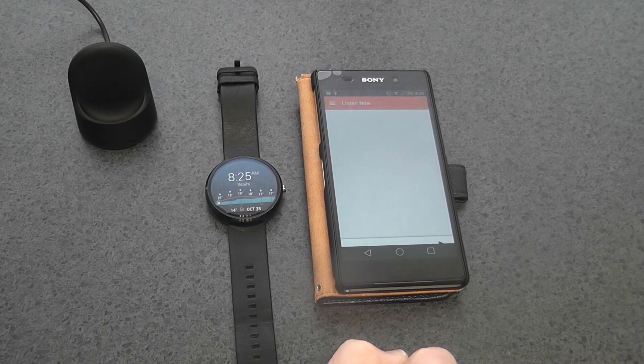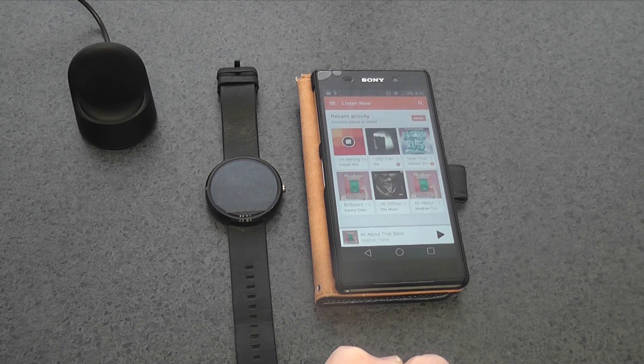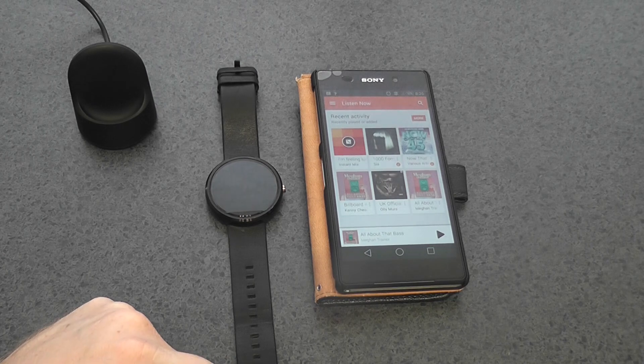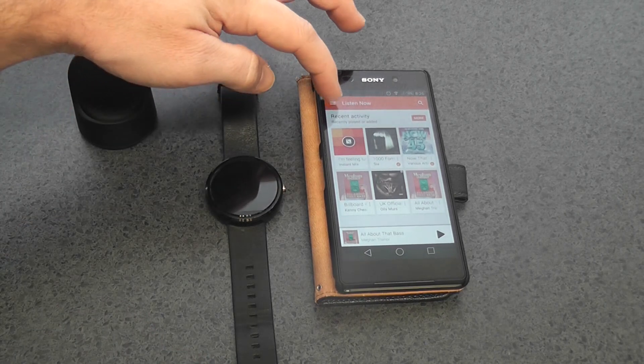Unfortunately, you can't just select songs and transfer them by Bluetooth over to your Moto 360. You've got to use Google's music application called Play Music, and you can only download songs that you've purchased off the Play Store. Google seemed to have taken a little leaf out of Apple in that respect.